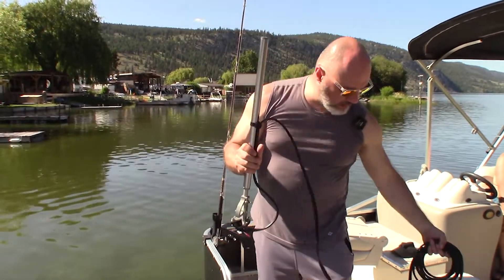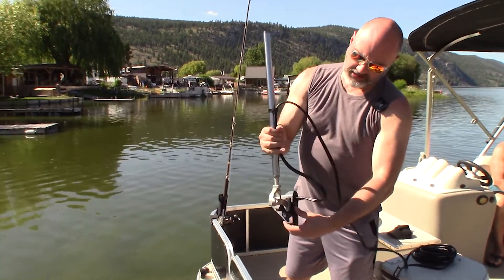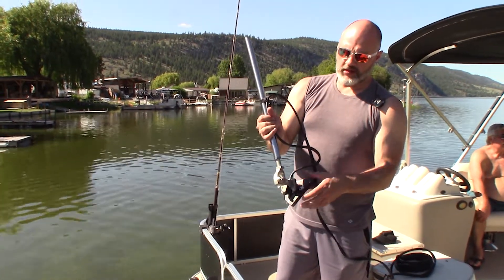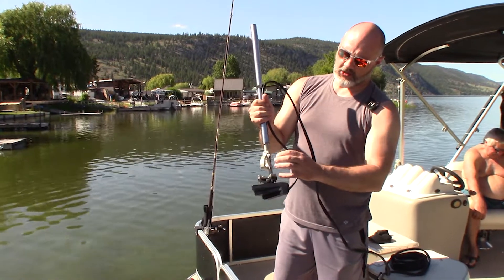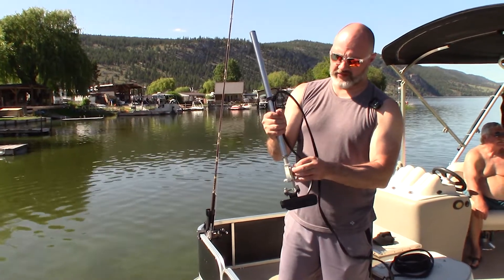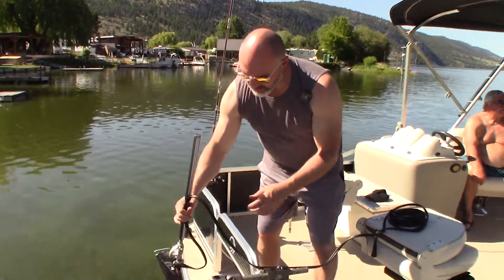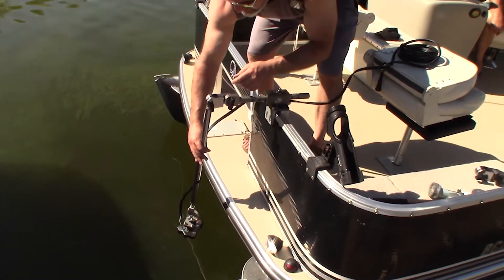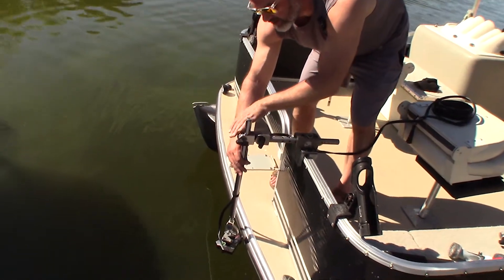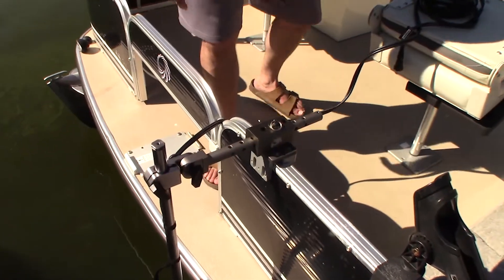In forward or down mode you just leave it, and when you want it in perspective mode you pull this pin and use each of the angle positions — five-degree offsets — so you can offset to various angles, which is really handy. We're going to put the transducer through here, pop it out the other side, and then take our split clamp — that's the part that holds the pole.